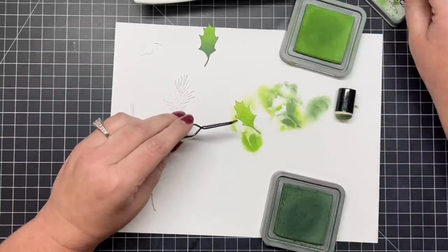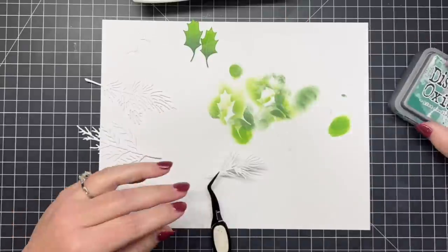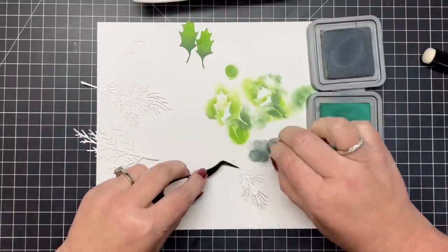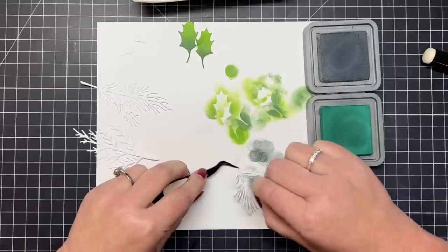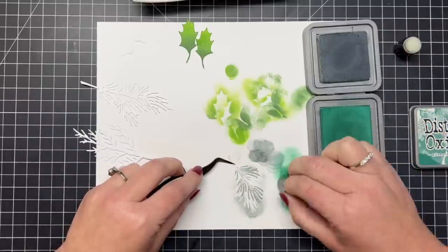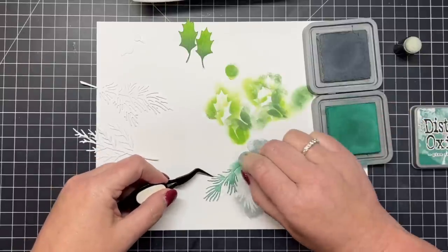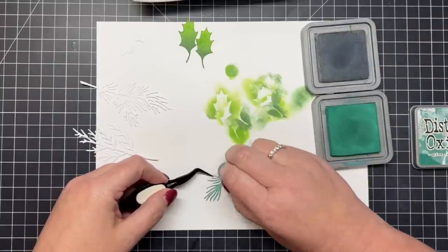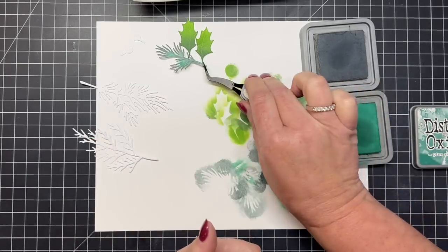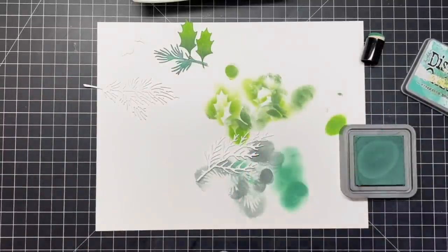I'm deepening up the little holly leaves with Rustic Wilderness, hitting that along the bottom towards the stem and also on the little pointy portions of the top of the leaf. You can see that great gradient and variation in color there. For the next stem I'm going to use Pine Needles and Iced Spruce — starting out with Iced Spruce on the tips of these little needles, which is kind of a bluish-gray ink. I want lots of variation in the greens so when I add them all together into a little swag with the bells it looks beautiful. Then I'm taking Pine Needles, a really deep rich green, running that towards the center of the little branch.